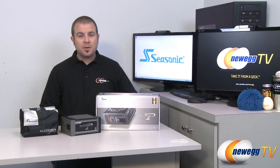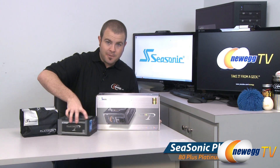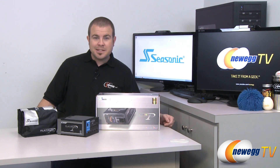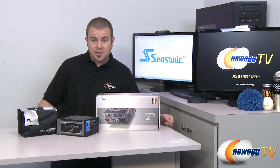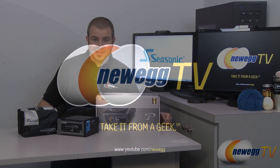That's going to wrap it up for today's video. Once again, this has been the Seasonic 1000 watt 80 Plus Platinum certified fully modular power supply from Seasonic. I'm Paul with Newegg TV — if you enjoyed today's video please head over to our Newegg YouTube channel and don't forget to subscribe for more tech videos. Thank you very much for watching and we'll see you next time.